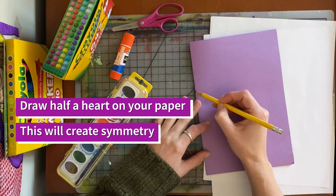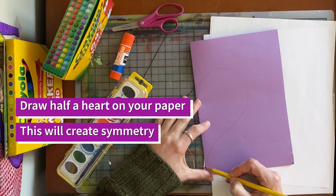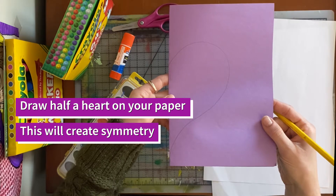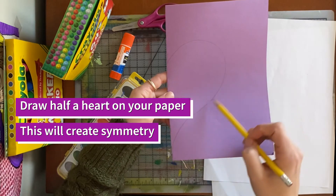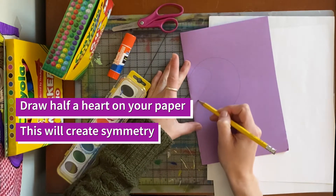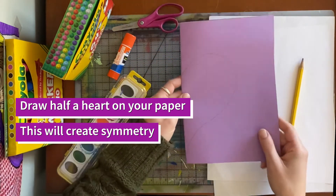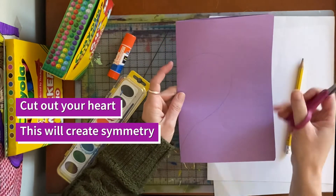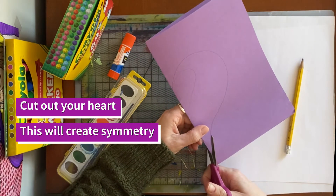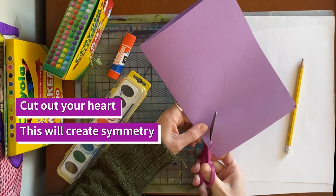You can make your heart as big or as small as you would like. I like to add a little curve at the bottom, but you don't have to. You can make whatever heart shape you want — really straight, tiny, whatever you want to do. It's your artwork. Then take your scissors and cut out half the heart with the paper still folded. We've done this before — it creates symmetry.